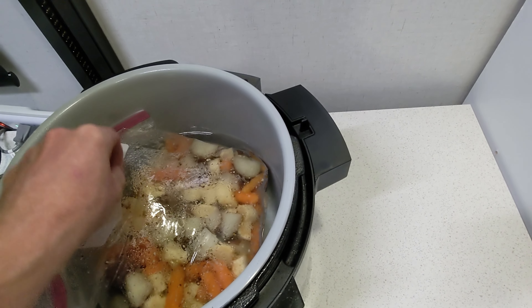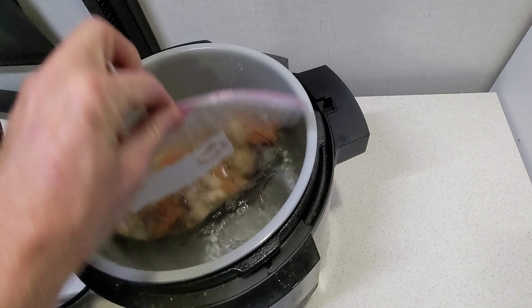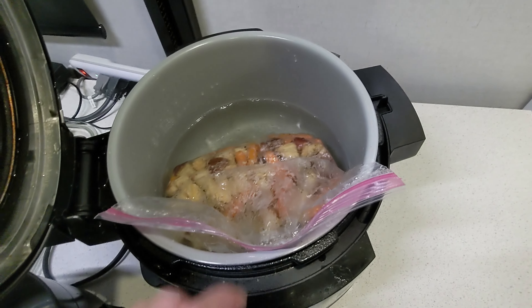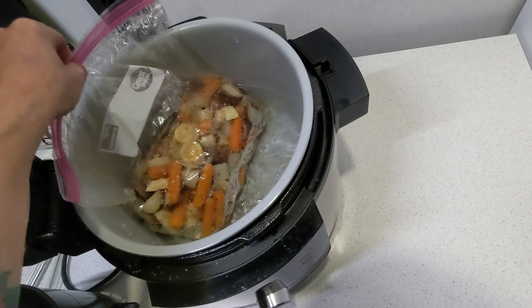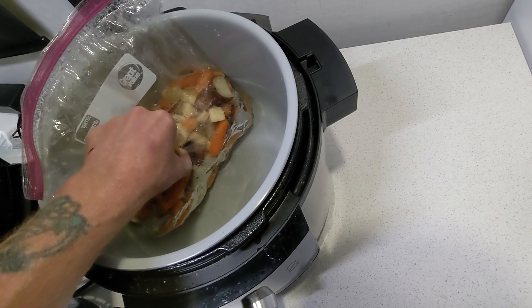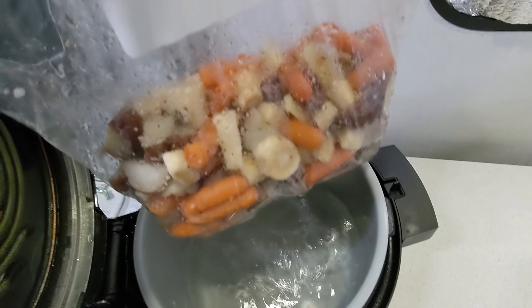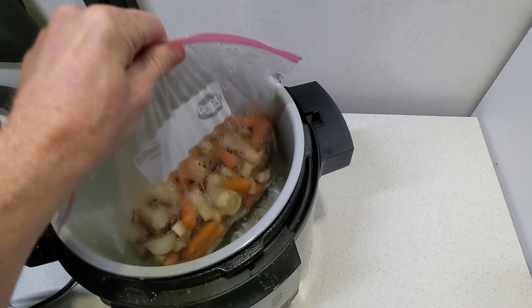Three hours is up — let's take a peek and see what we're doing here. We did a little flip earlier. She is hot — 180°F is hot, guys. These veggies look good. I can just press on one and yeah, they feel good. Okay, so we're going to take these out.